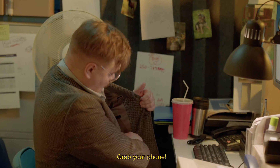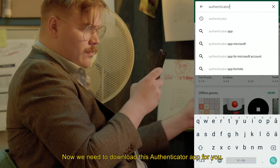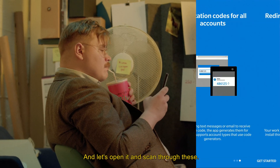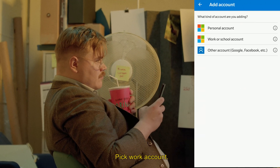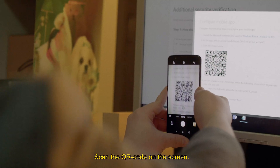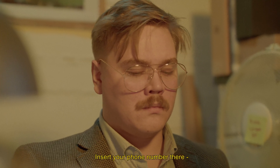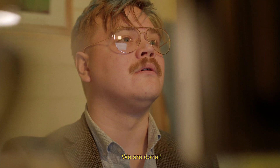Grab your phone. Now we need to download this Authenticator app for you. Let's open it and quickly scan through these, and pick work account. Scan the QR code on the screen. Now hit approve on your phone. Insert your phone number there. And we are done!